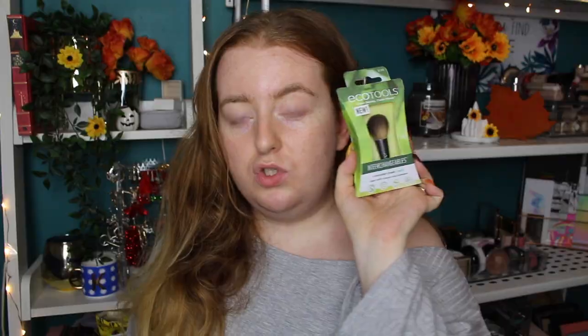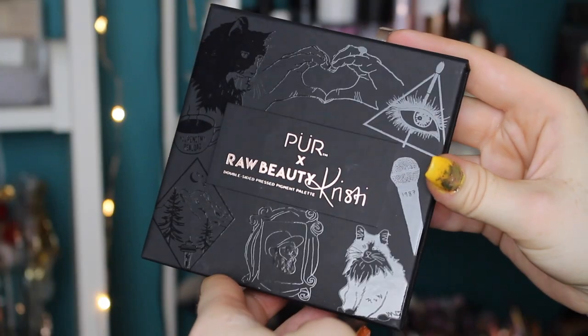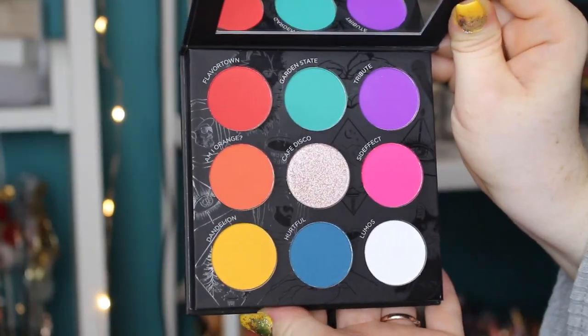They also have single brush heads you can buy. The sets don't have a smaller powder brush, so I picked up the round cheek head, which I thought I could use for blush and highlight. I'll leave a link down below with prices in the description. Also, look what turned up — I'm so excited for it! It's the Pureé Raw Beauty Christy palette. I'm going to put this on my eyeballs today. I love the color story, so let's get started on the eyes first.